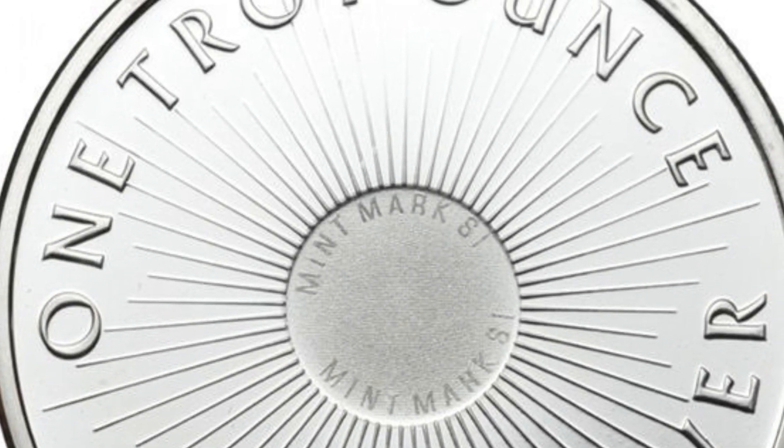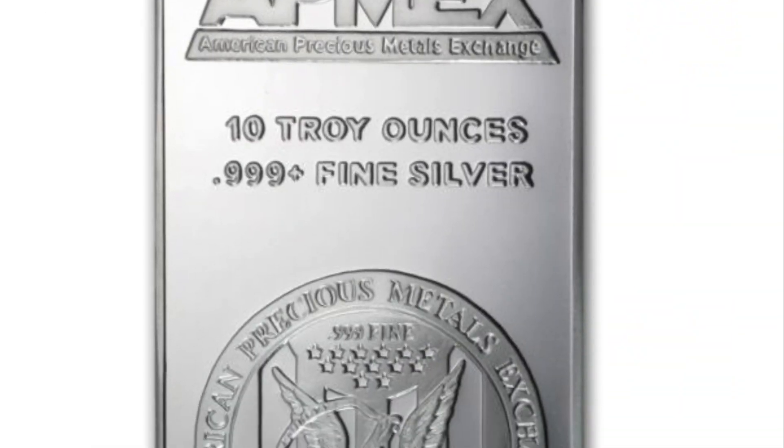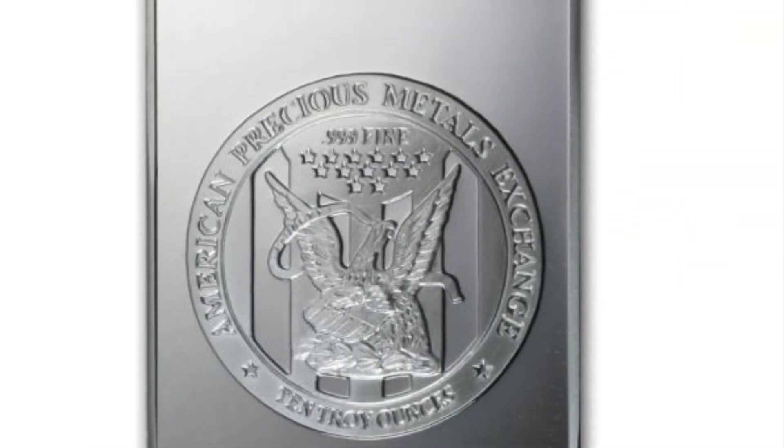Another term you may have heard is the silver-gold ratio. This is the comparison between the cost of silver to the cost of gold. What is a round, a coin, and a bar? The difference is this: a round is a precious metal disc stamped with a design by different mints — they're not legal tender and not minted by a sovereign nation. Same with a bar; bars are precious metals and come in all sizes. However, a coin is government-backed.